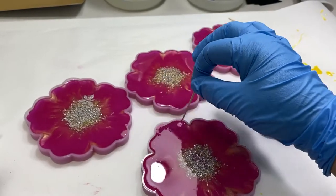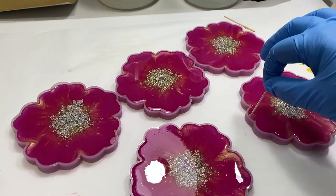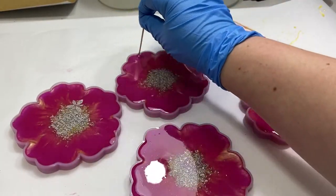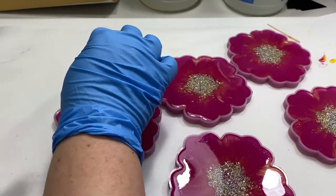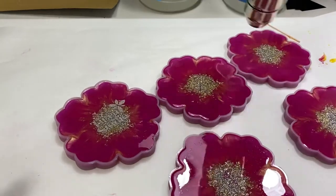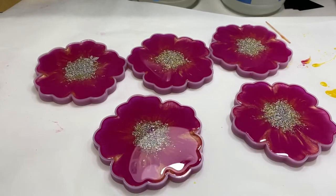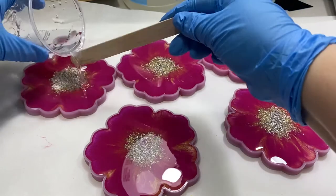I like to go around with a toothpick and get rid of any air bubbles trapped along the edges of the mold. Nothing gets me more upset than unmolding a project and seeing little air bubbles on the edges. I do this probably three or four times throughout the process. Always do a dust and hair check — it's inevitable.